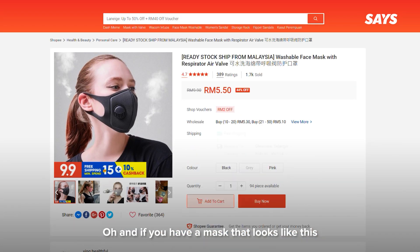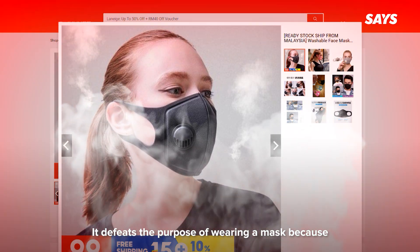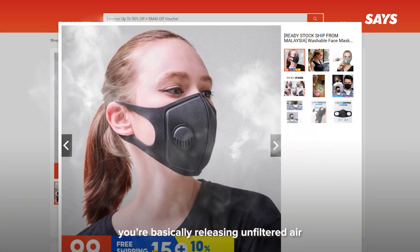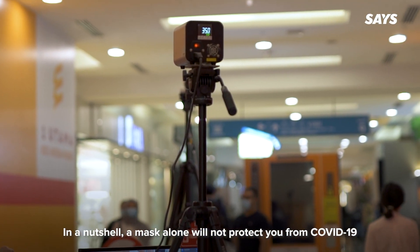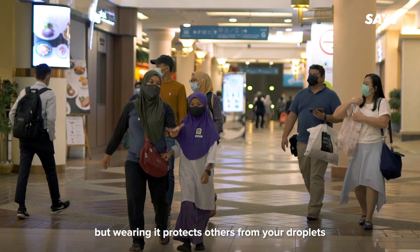If you have a mask that looks like this — with an exhaust valve — you might want to replace it. It defeats the purpose of wearing a mask because you're basically releasing unfiltered air. In a nutshell, a mask alone will not protect you from COVID-19, but wearing it protects others from your droplets.